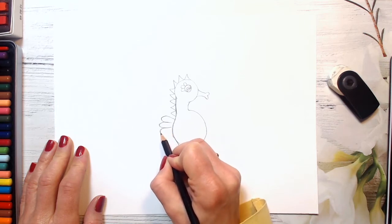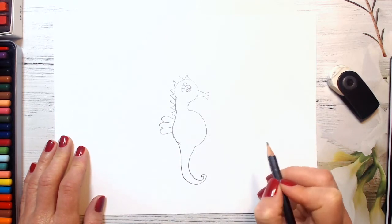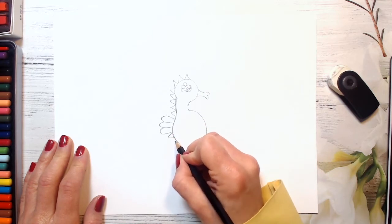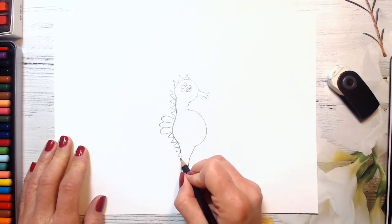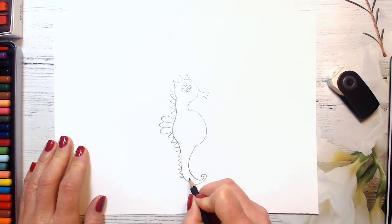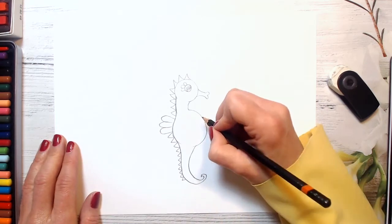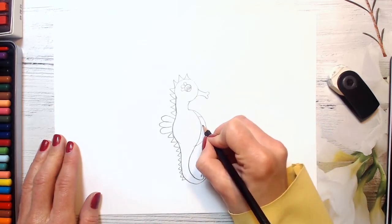These curved lines here — it's a fin. It helps our seahorse to swim, so it's very important. And now we go down with our triangles, and they're becoming smaller because the tail is smaller. So triangles are becoming also very small. You can keep going or just stop here — it's just up to you. And now I will repeat this curved line here, just to make some patterns and show these curved lines.